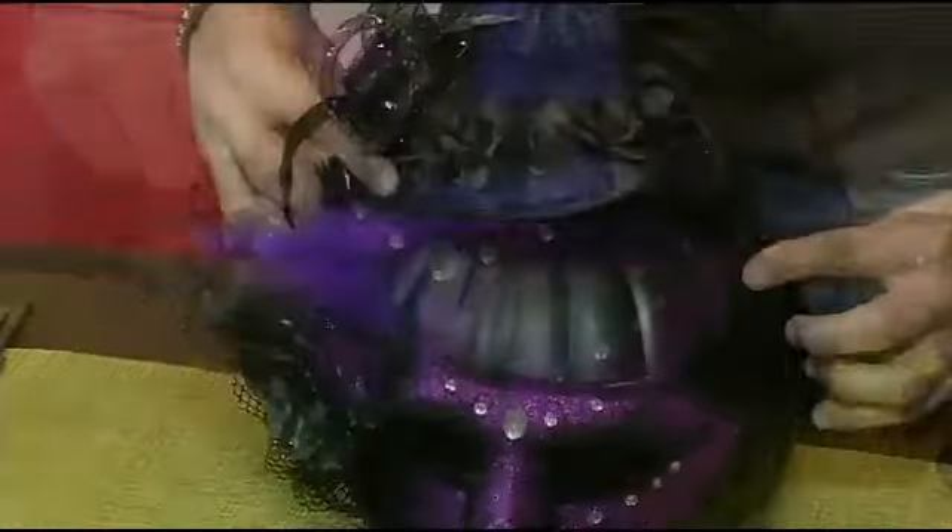If you're looking for something more sophisticated for a party, you can take the same pumpkin and simply dress it up, literally, with a mask and a hat.